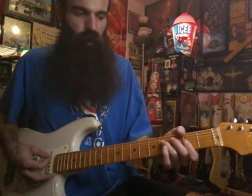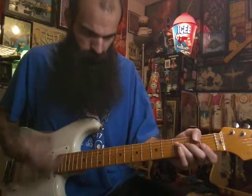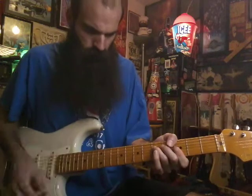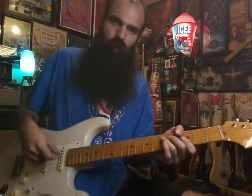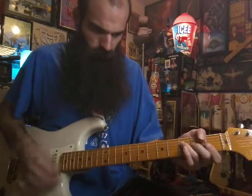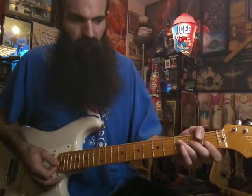That leads you into your G minor — same shape, three five three three three. You can give it some scratchy rhythm and hang on that G minor for a second. Then go back down to F major.